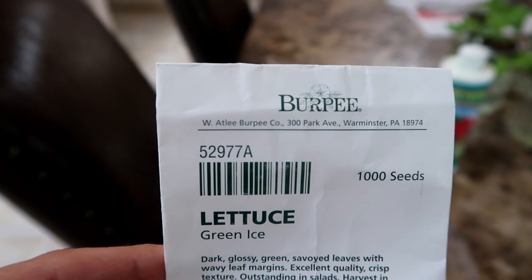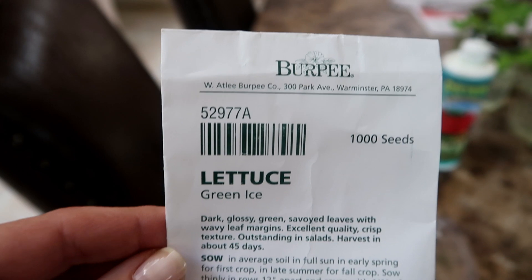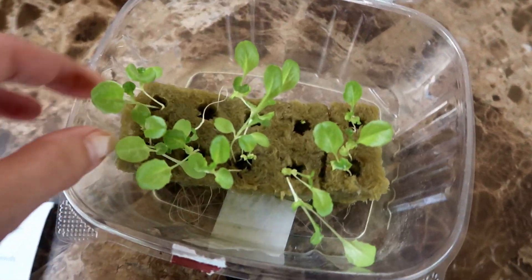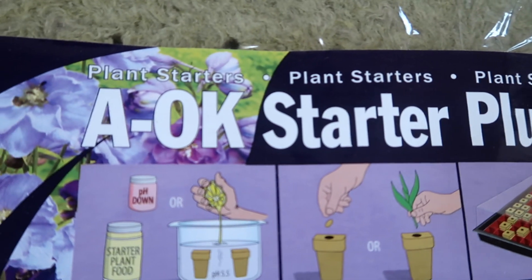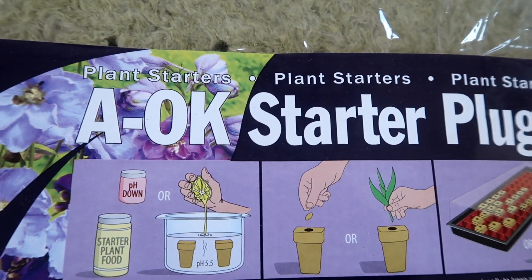I begin by using the same seeds and same starting method for both. The seeds I used are from Burpee — they are the green ice variety. I started these seedlings by planting them in rockwool. These are great to start seeds in. You can watch one of my earlier videos on growing lettuce to see how to start these seeds.